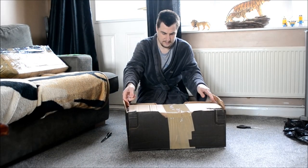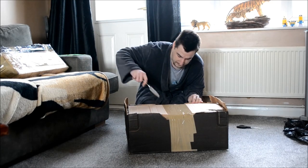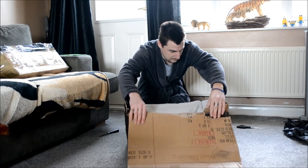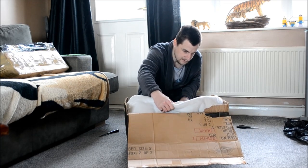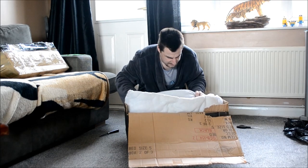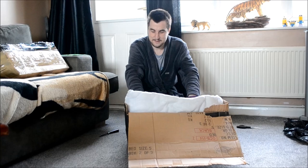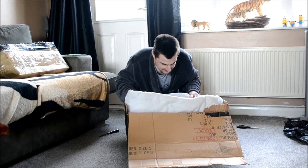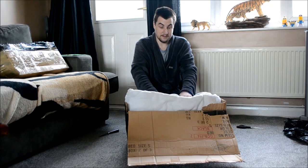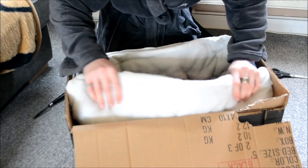I've never had one before, and it's just something very different. It's giving me some bed sheets and pillows to keep it nice and safe. We're going to get you in closer so, as you can see here, some pillows.